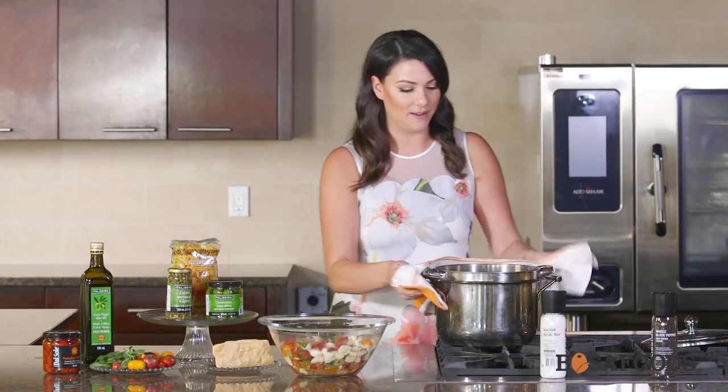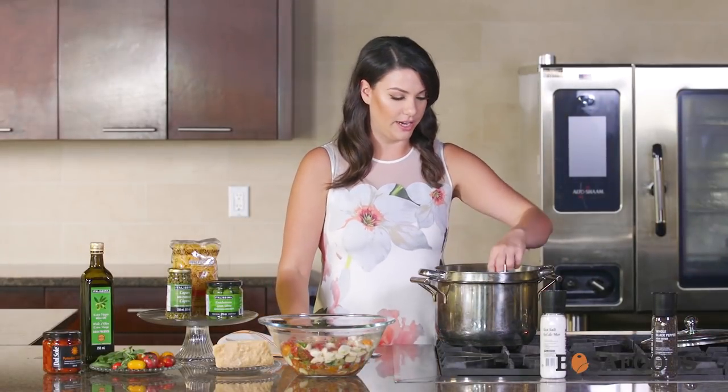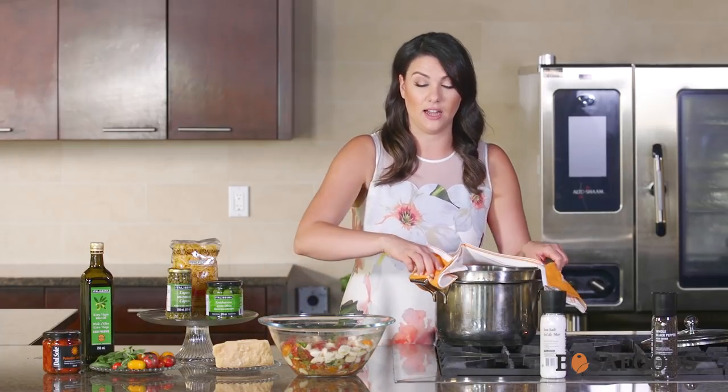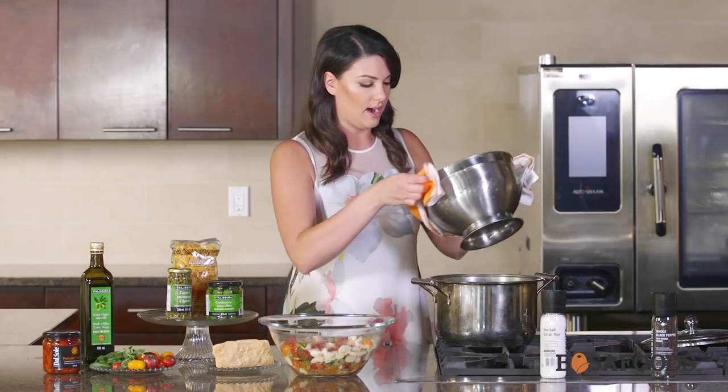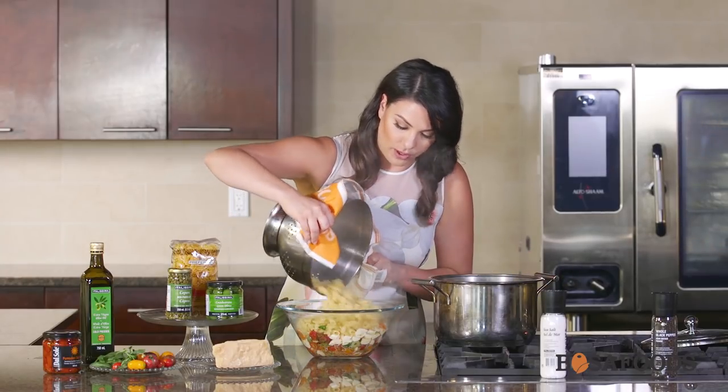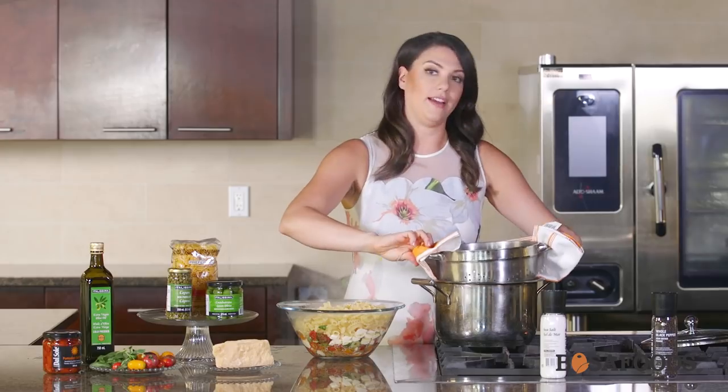The pasta is all ready. I've strained out the excess water — you'll know it's ready when you take a bite and you can see a little bit of a white circle on the inside, which means it's a perfect al dente. So we're going to toss the pasta while it's still hot with our tomatoes and bocconcini. You want to make sure this is all done while the pasta is still warm so that all that cheese can get melted.